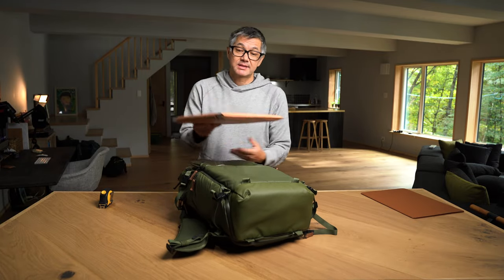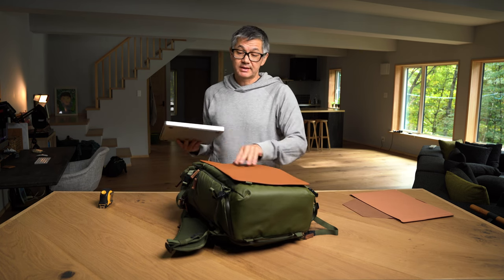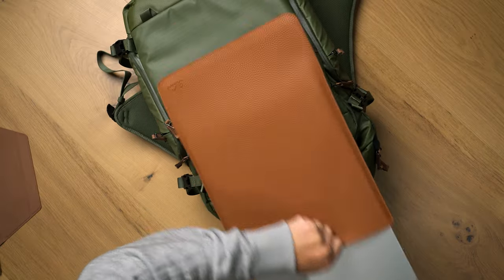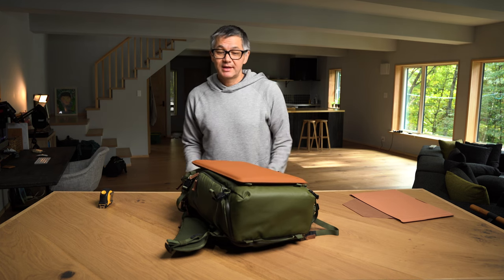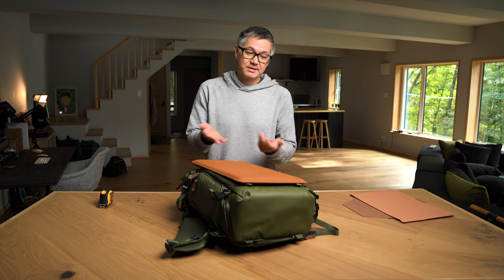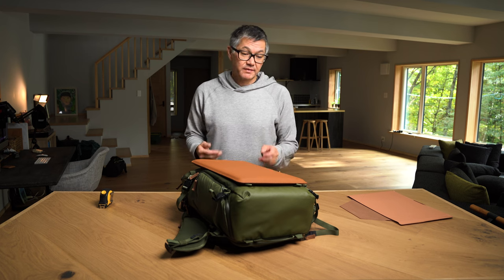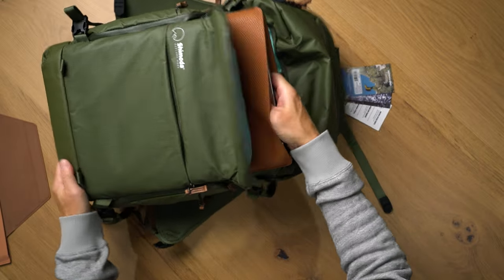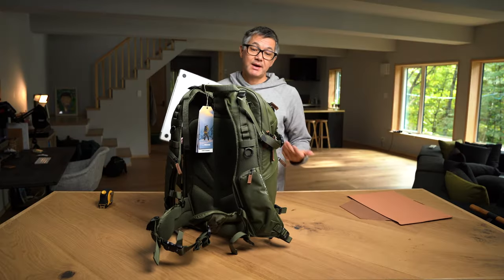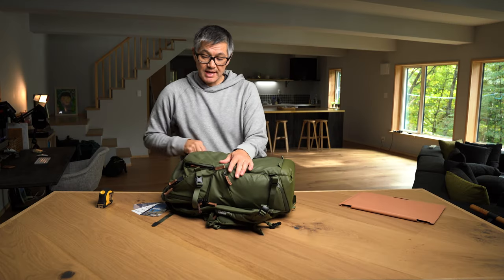You may have noticed I have to pull the sleeve out to access my laptop. If I don't want to do that, I can use a top-access sleeve like this one. Admittedly, this one doesn't have a great deal of protection. Honestly, where I live I don't have a lot of access to laptop sleeves for the 16-inch MacBook Pro — this is my wife's, and I bought this one specifically for this demonstration. But you can just put it in and pull it out without having to remove the actual sleeve.